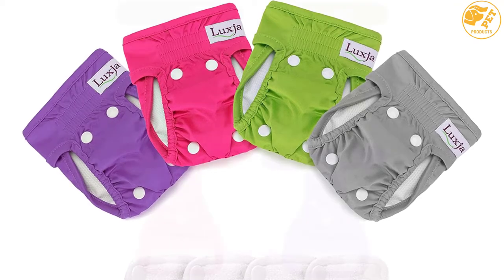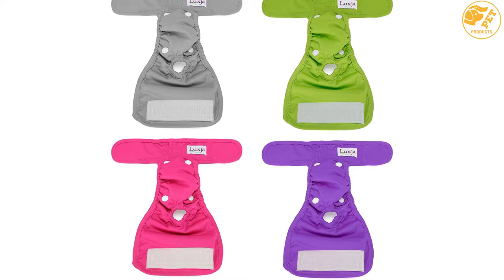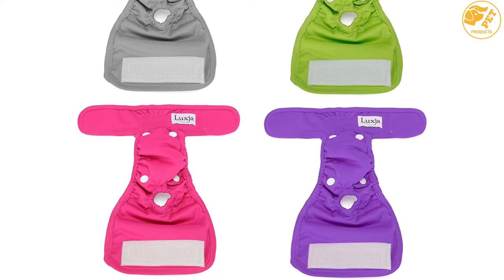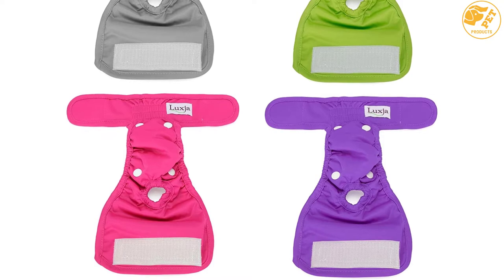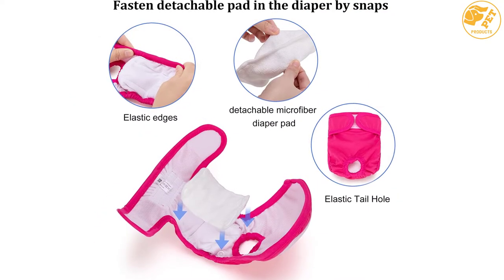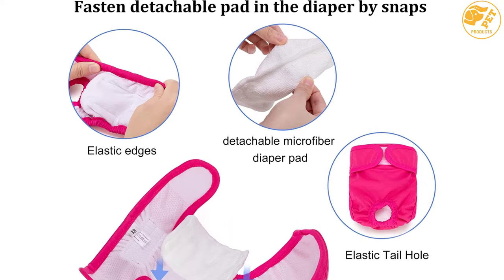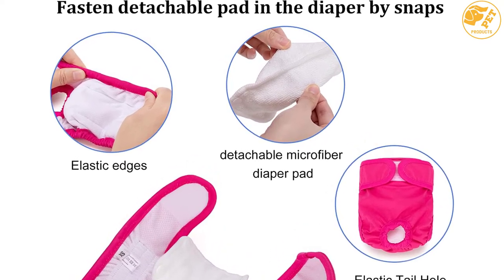Furthermore, the dog diaper comes in bright, eye-catching colorways, making it a fashion statement to showcase your dogs while keeping them clean and dry. It comes with two layers of highly absorbent pads sewn to the fabric, as well as a detachable microfiber pad that is perfect for nighttime wetting. It is very durable and reliable due to its hook and loop closures, which ensure quick and easy closure with a perfect, durable fit.